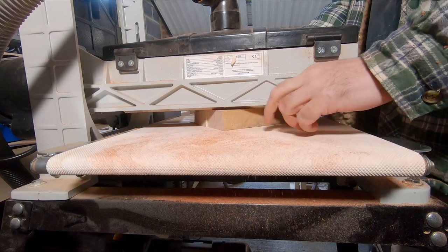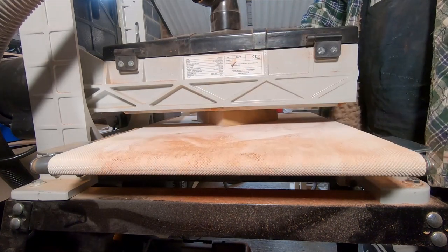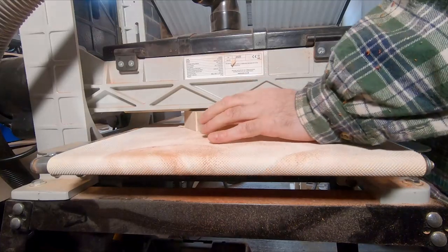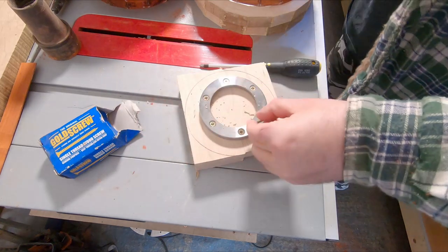The last bit through the sander is the solid base piece — probably not necessary, but the machine was on, so why not? With this done I mounted the solid maple to the lathe, this time using a dovetail ring which matches up with the jaws on the chuck.